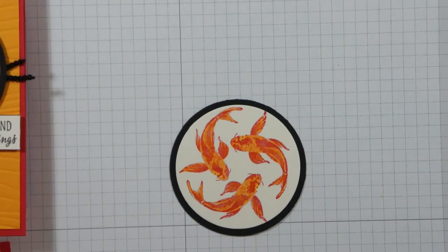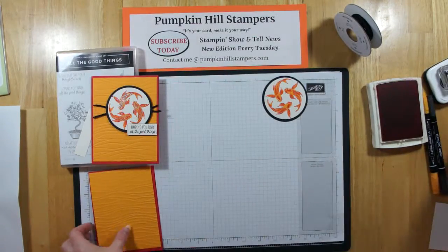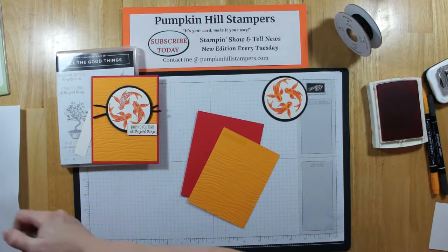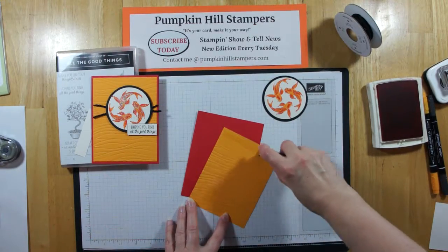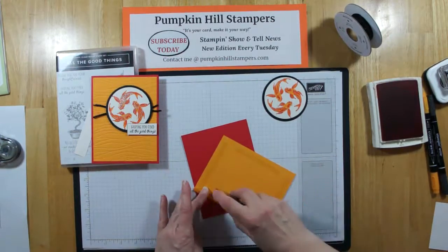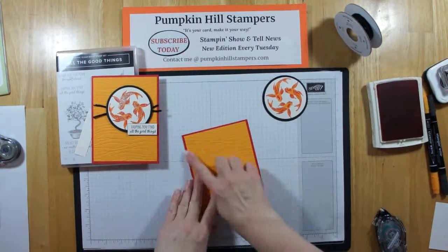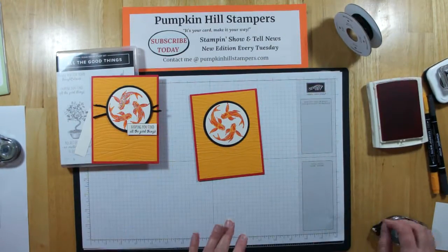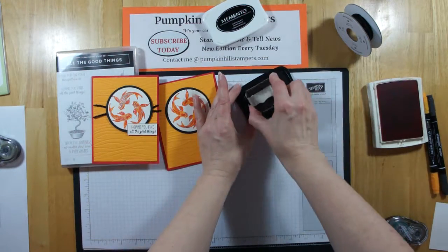We can put this card together pretty quickly now. Let me zoom back out and see the whole project. I just need my snail — I'm going to add my textured background to the front of my card. My snail ran out, so I had to get another one from the other room. We put the background on and then we just layer up our mount. Now we need to stamp our tag, so with Memento I'm just going to stamp my sentiment and then snip that off short.